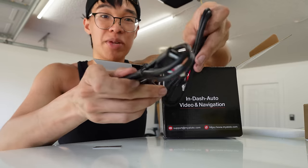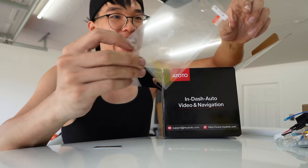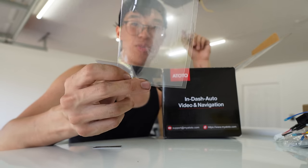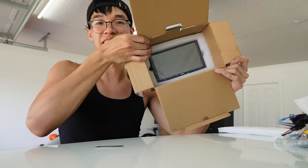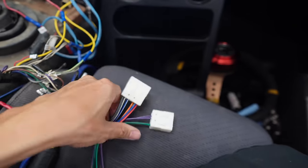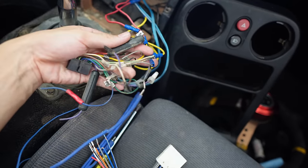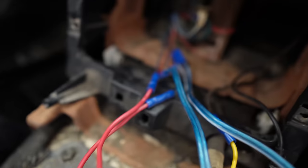Inside the box it looks like there's a converter possibly for subs, a GPS tracker or USB plugs, and wiring for the camera. It even comes with a screen protector — I've never seen a radio that comes with a screen protector. These are the two aftermarket pigtails that are supposed to go into the OEM harness. However, the previous guy messed up the harness so much he actually cut them off, so I can't plug these two in anywhere because they're nowhere to be seen.